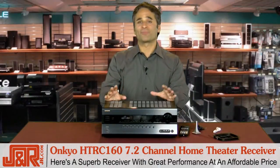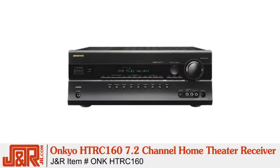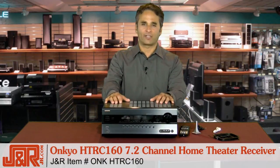So if you're looking for a superb receiver with great performance at an affordable price, this is probably it — the Onkyo HTRC160 7.2 channel home theater receiver. Get it now from J&R Music and Computer World at 800-806-1115 or online at JR.com.